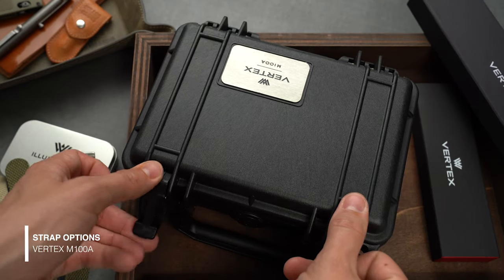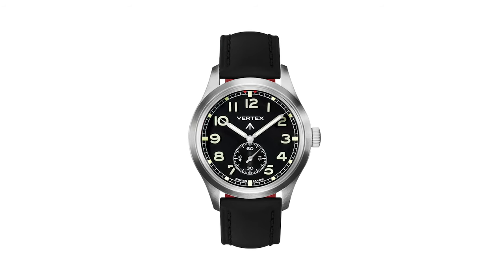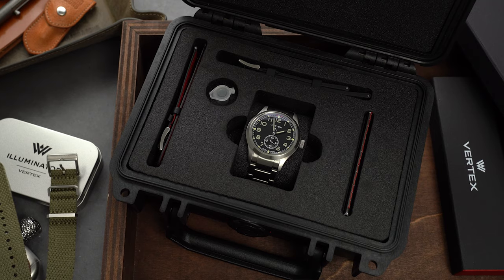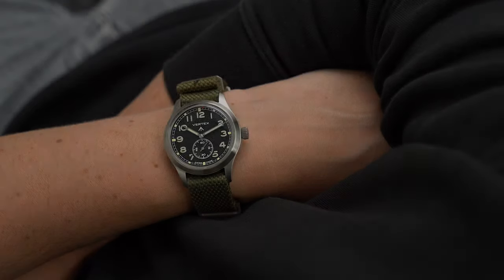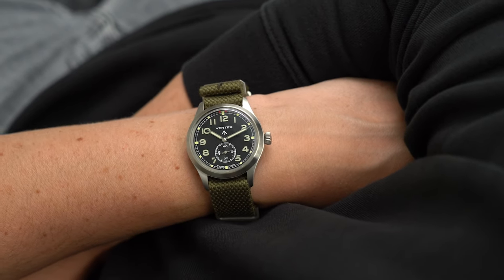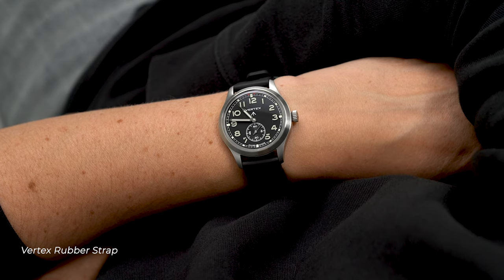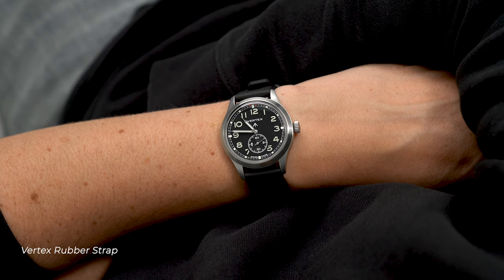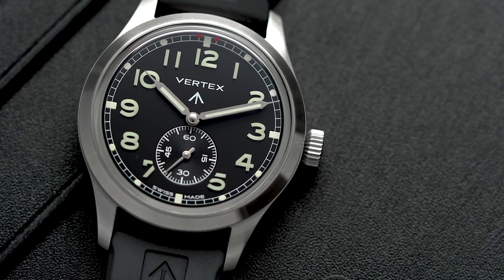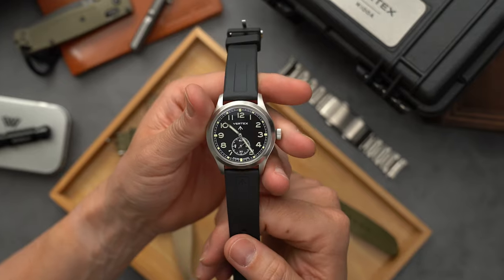When you order the M100A it comes in a really cool bombproof Pelican case. A black leather strap and a gray seat-belt style NATO is supplied by default. A stainless steel bracelet or a rubber strap and a bunch of other NATOs are available via the website too. There are no drilled lug holes on the case, but all the straps and bracelets have a quick-release spring bar mechanism so you can easily swap straps yourself. The rubber is my second favorite option after the NATO strap — it feels a bit heavier but is surprisingly smooth and bendy, making it super comfortable on the wrist. It has cool details like the broad arrow logo on the outside and a nice pattern underneath that helps drain sweat and prevents the watch from sliding around.